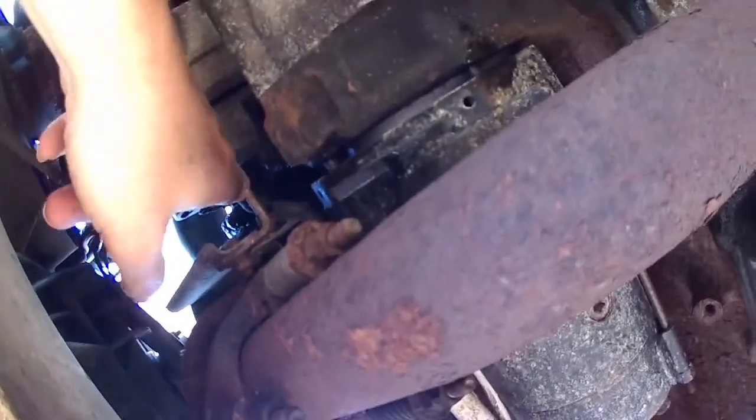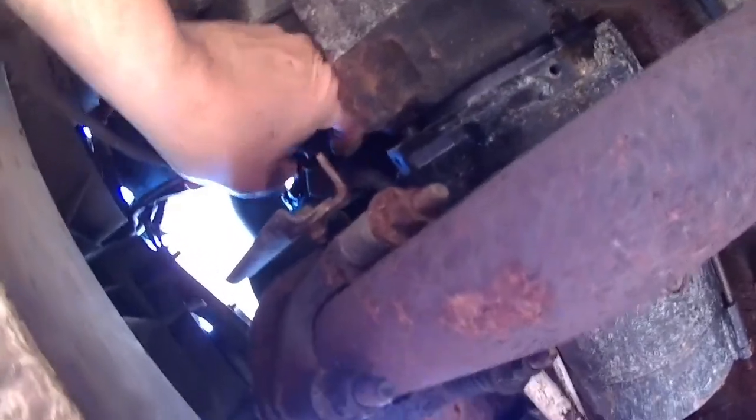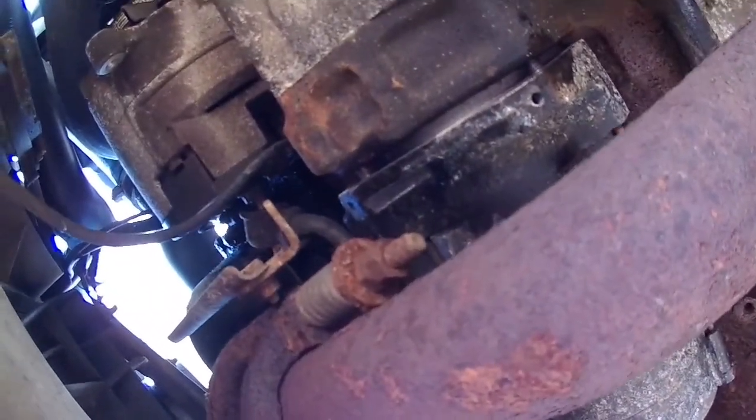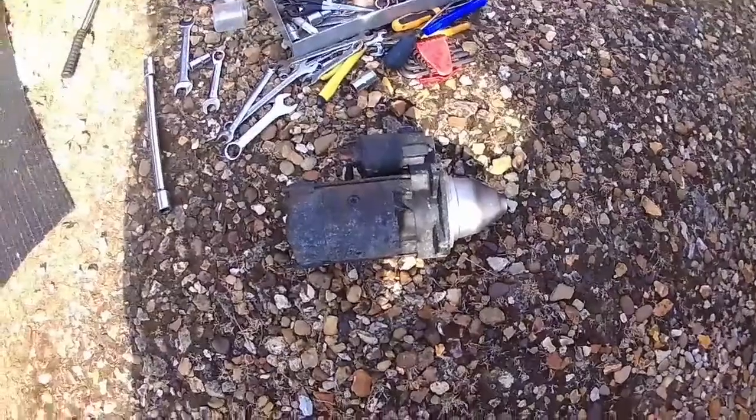That one's going as well, it was loose. What I'm going to do is remove this electrical connection off the alternator, get this out of the way, and then I should be able to — oh shit! That's done from the top. Right, let's get it out. Well, that's the starter motor off.